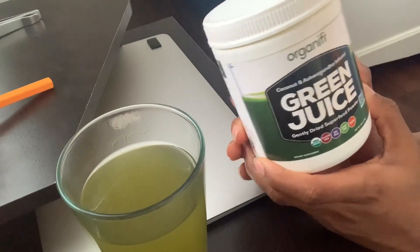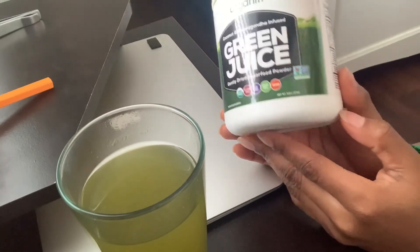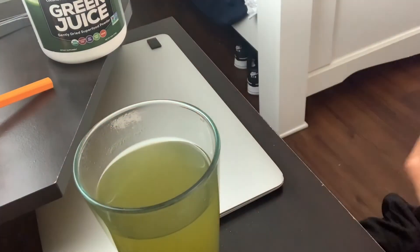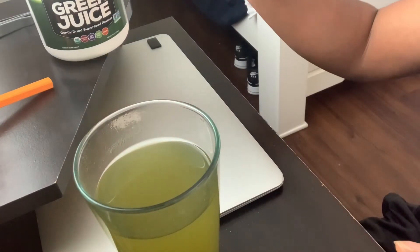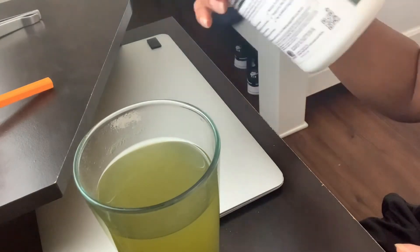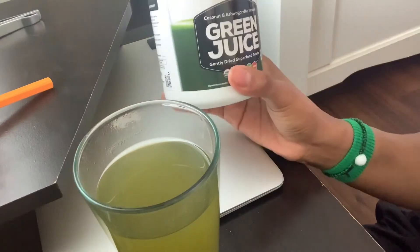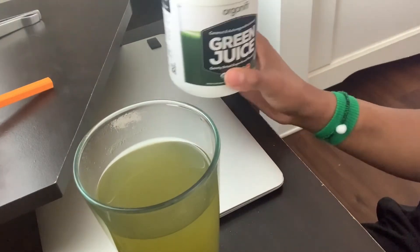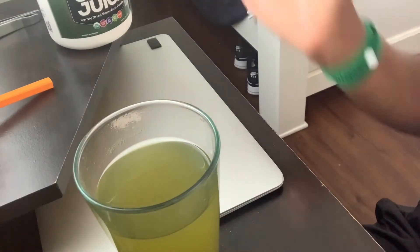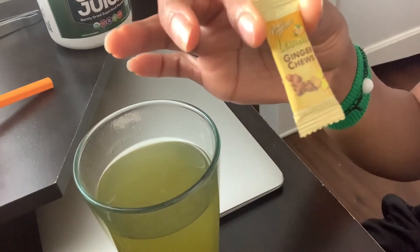It naturally balances hormones, has no artificial ingredients, helps with occasional stress, boosts immune function, and supports mental clarity — that's why it's used in the morning. I drink these just about every day. The pack I ordered came with three yellow, three red, and three green — about $500 for nine of those. The three sets are supposed to last one month, so roughly $166 per month, which is not really that bad.